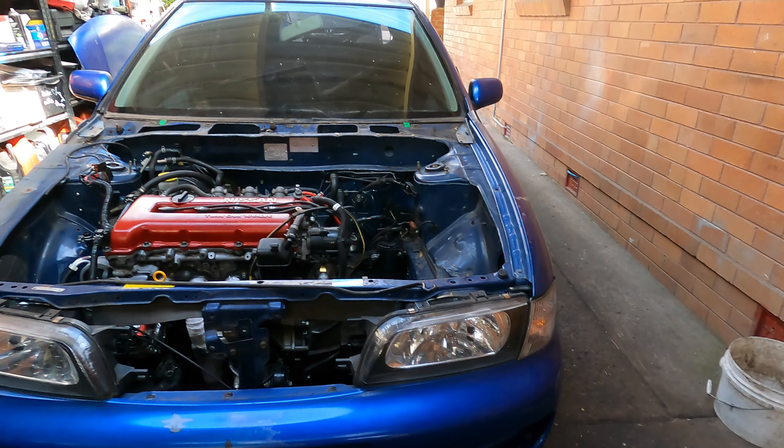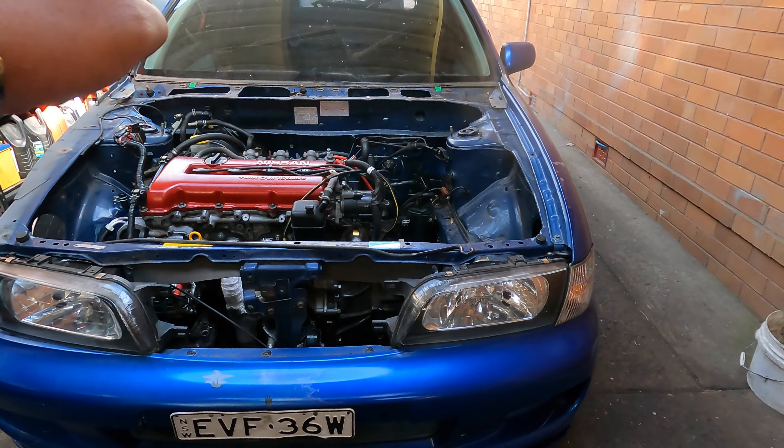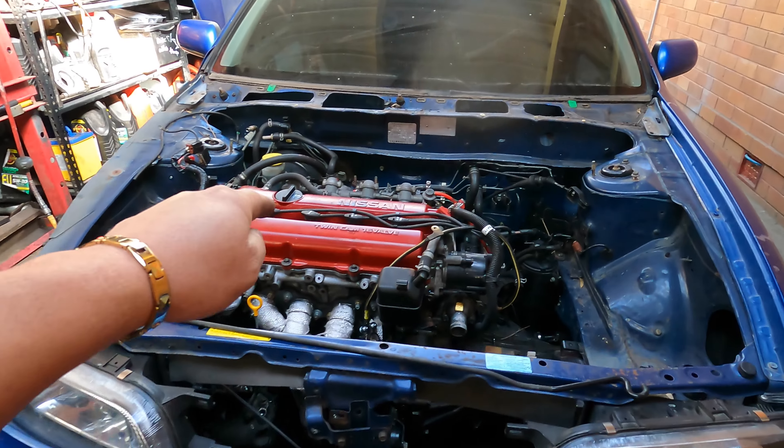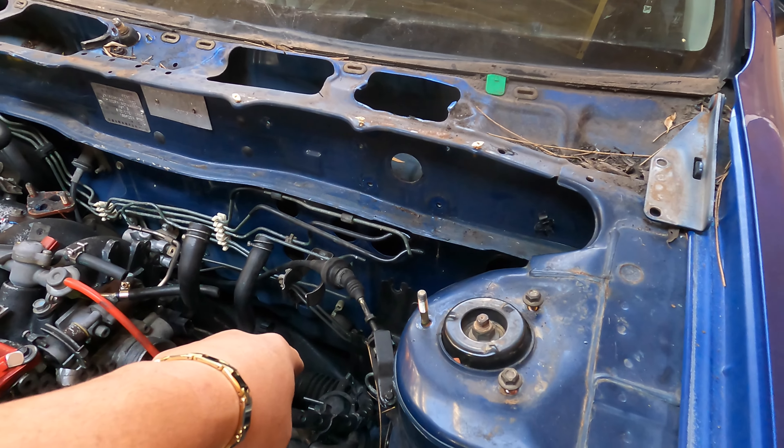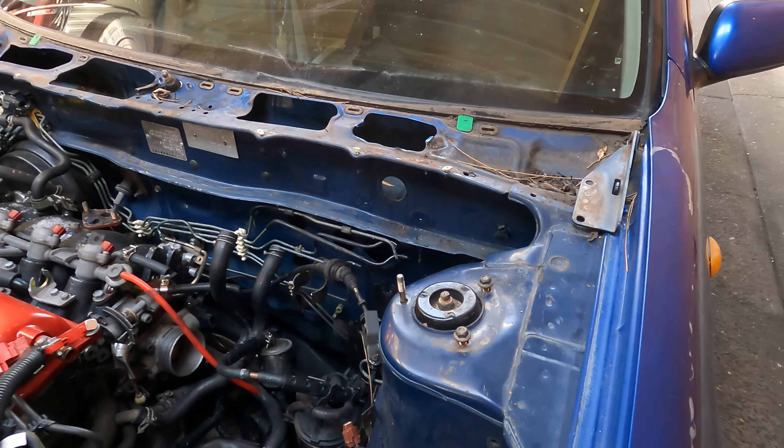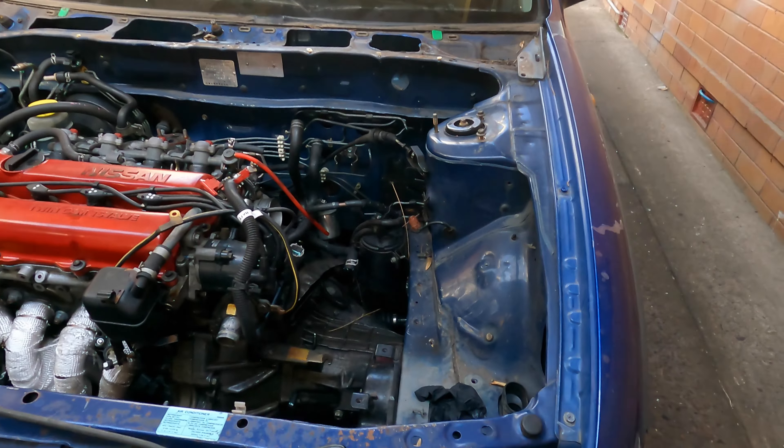In the last video we finished stripping all the wires. Now we're going to do the bottom end. We keep the whole engine and the cradles, and we have to keep the steering rack - we'll move all of that over to the new car.